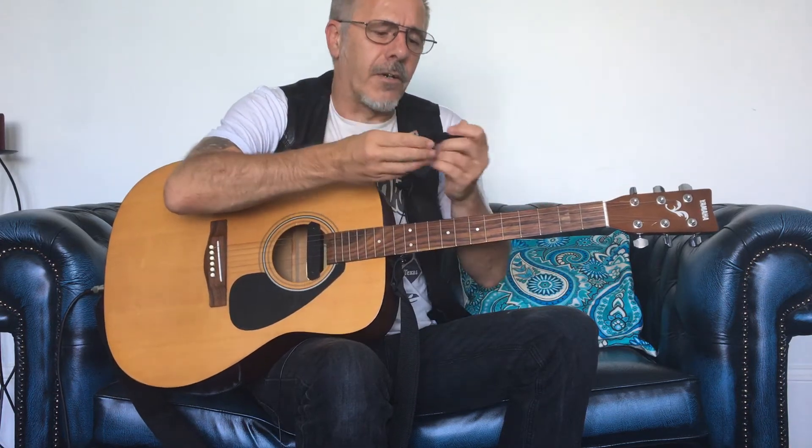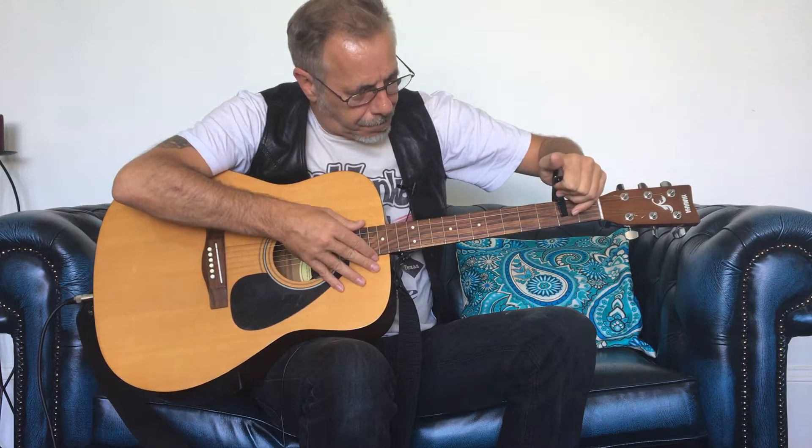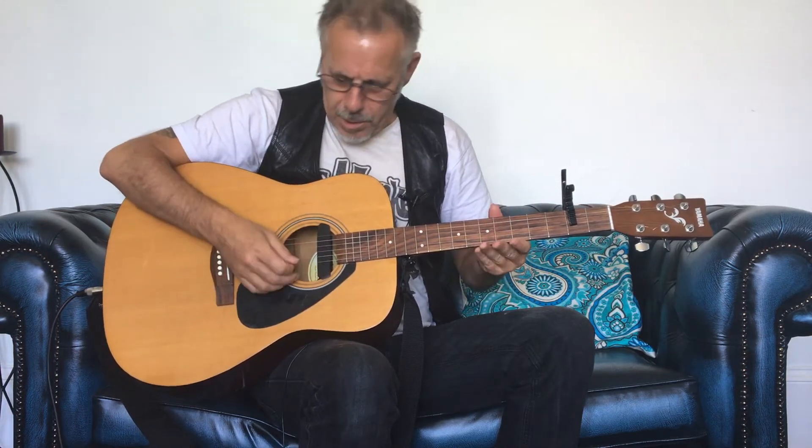For a lot of things it's a really incredible creative tool, but particularly for that — because this, as the name suggests, is a partial capo, and it only covers three of the strings on the guitar. Just to give you an example, if I clip this onto the second fret of this guitar, it is just covering the A, D, and G strings. So we're leaving the bottom E open, and the top B and top E open.